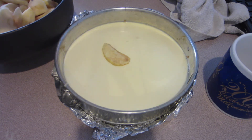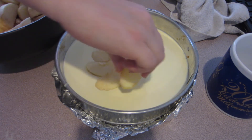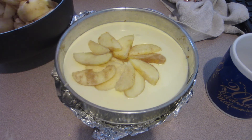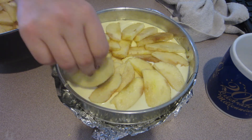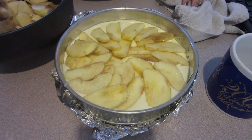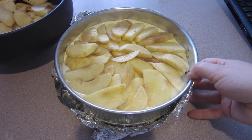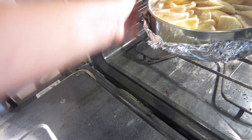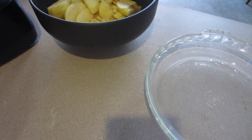I tried to be fancy and arrange the apples in a pinwheel shape, going in a circle around the cheesecake. You don't have to do this — in the end it didn't really turn out as great, and a lot of people just add whipped cream on top instead. Once the apples are on, put it in a preheated oven at 350 degrees for 60 to 70 minutes. When the hour is up, turn the oven off but don't open it — just leave the cheesecake in until the oven is completely cooled. That's a great way to get a really creamy cheesecake.